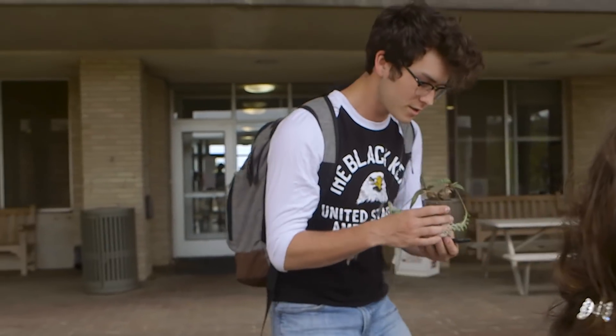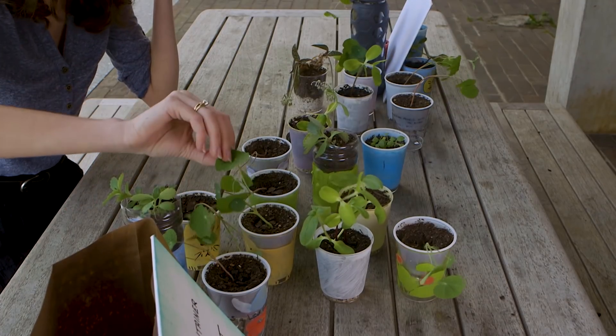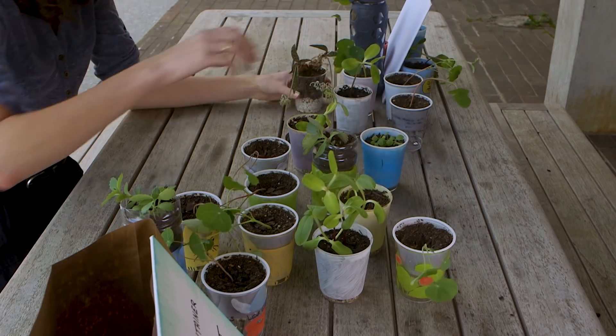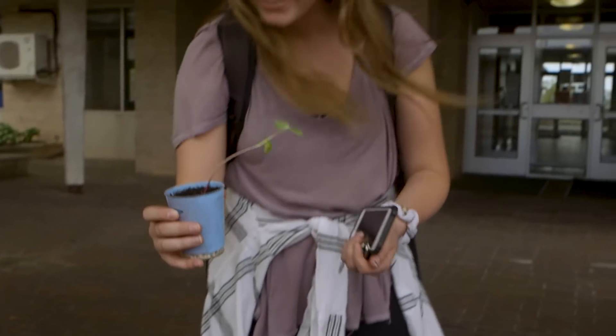The whole purpose is for college students to think about where they're putting their plastics and trying to reuse them. If you have a love for this planet and a love for plants, this is where you want to be. It just shows in all of our students — they're very happy where they are.